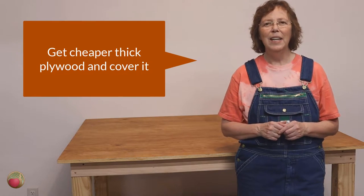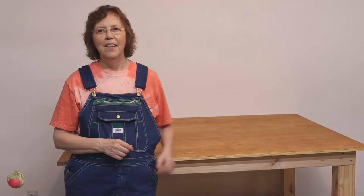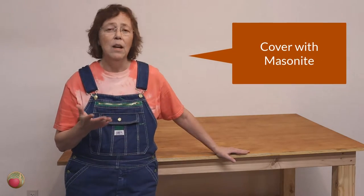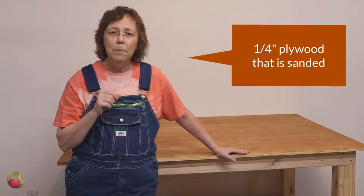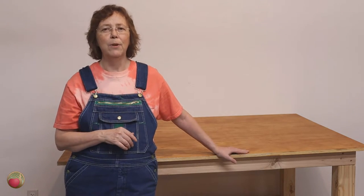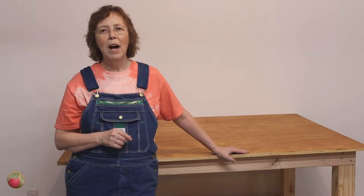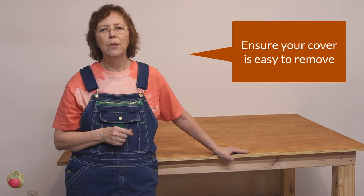Unless you're going to take extra steps to protect MDF, go ahead and spend a little more money on plywood instead. Now let's talk about how to protect it. You can put any kind of plywood on here, even unsanded, and then put a piece of masonite over the top — that comes in one-eighth inch, quarter inch, whatever you want, and it gives you a smooth surface. Or you could use a quarter-inch sanded plywood sheet right over the main piece. Some people even put a sheet of laminate on it, which is especially good if you're doing painting, staining, or glue-ups — it just wipes right off.